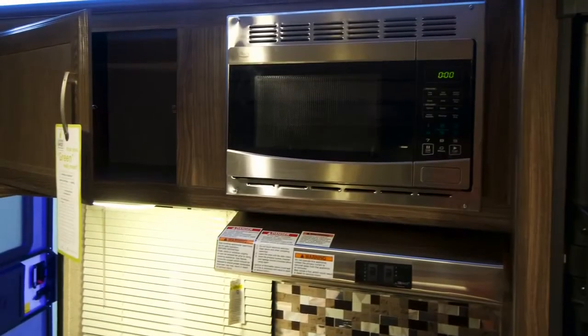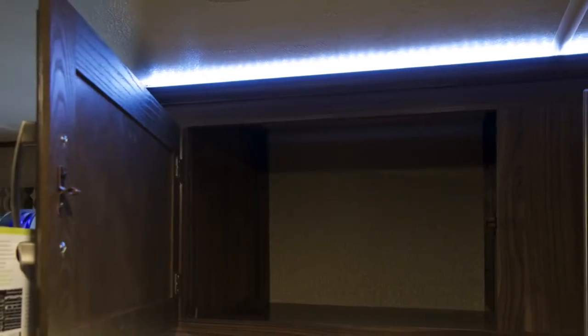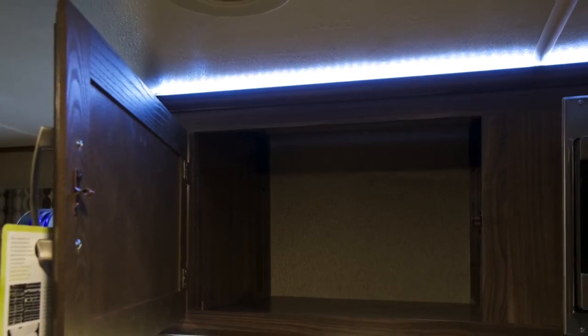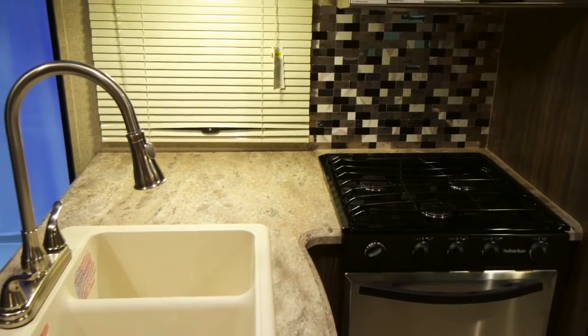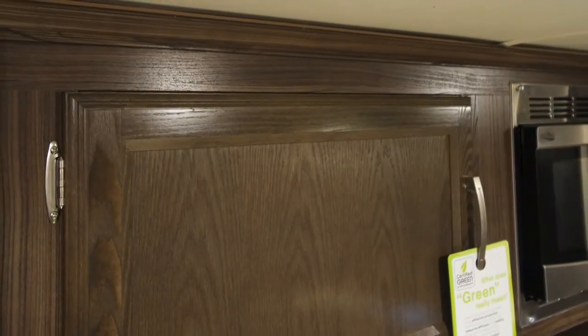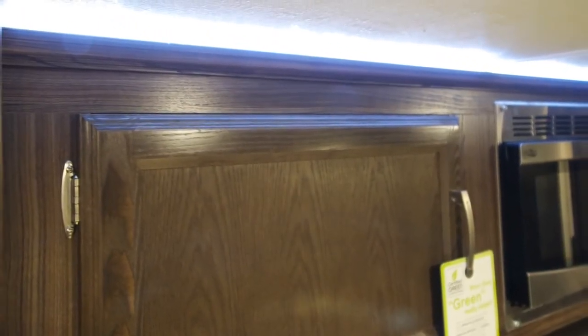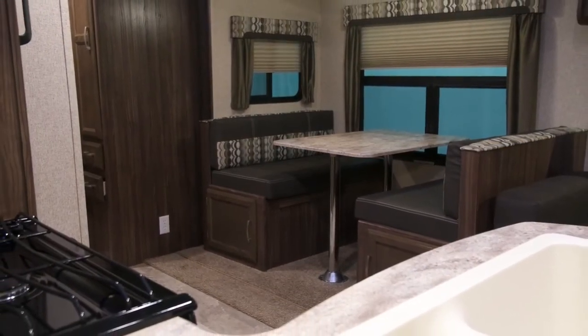The residential height base cabinets are made with real wood and residential construction, screwed into steel backers in both the sidewall and the ceiling for added strength and support. The stainless steel appliances brighten up the kitchen and add a level of elegance with the longevity of stainless steel. Above the kitchen overhead is crown molding and LED lighting that comes with the Summit Package, offering a more elegant residential look with more lighting and the convenience of a separate switch for a nightlight.